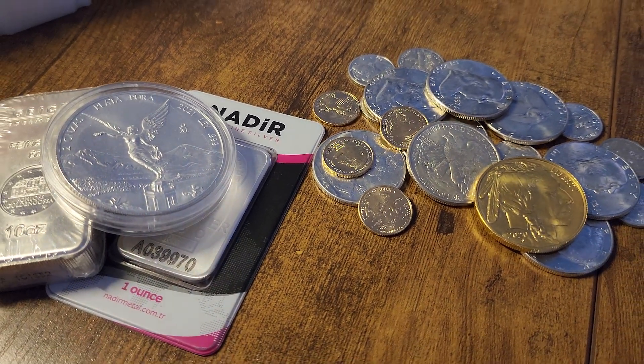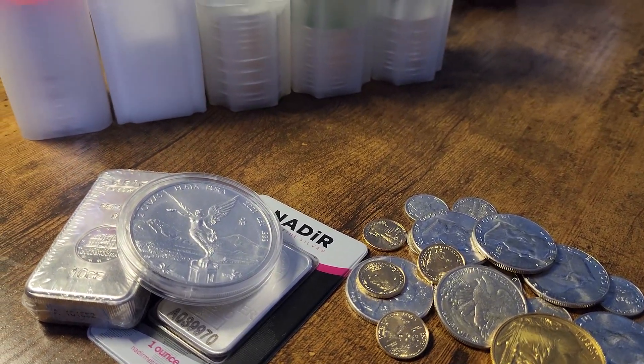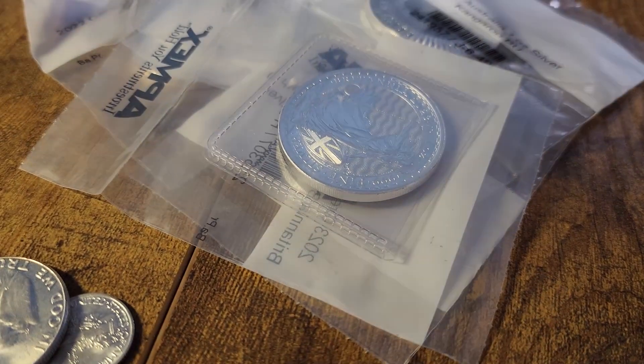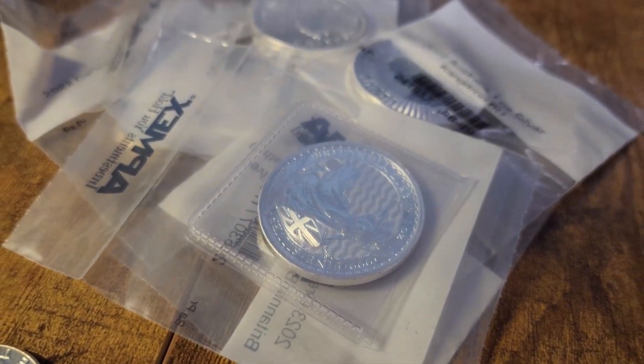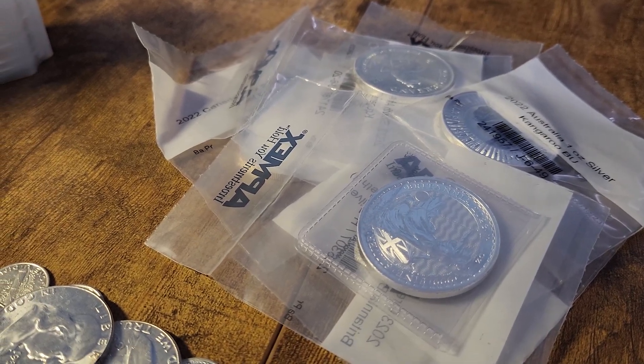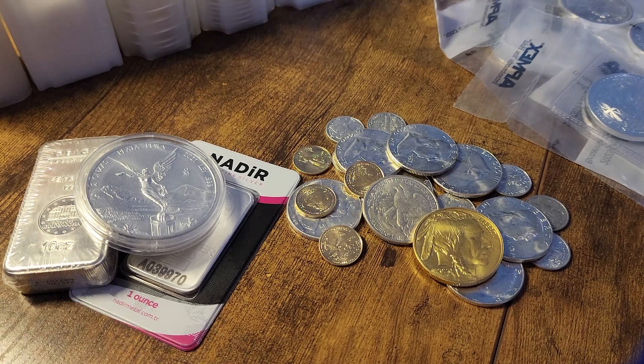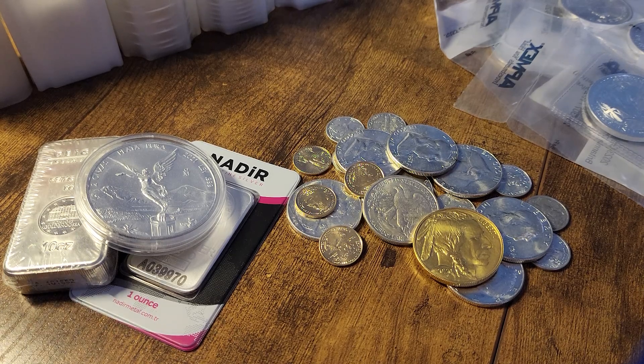It's important to be buying your metals within a budget that you can afford on a set schedule to keep that discipline. For me, that is about $250 US dollars every two weeks for silver. So let's take a look at seven more ounces of silver as we get ever so close to holding another 100 ounces in silver coins.